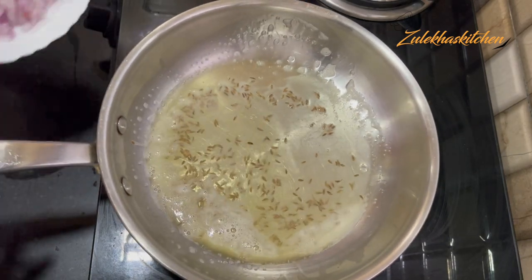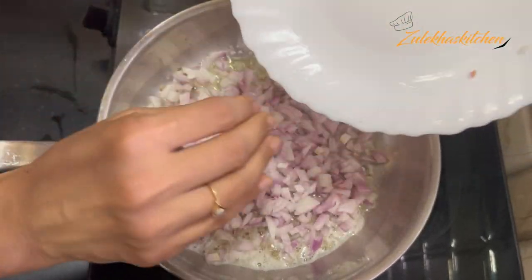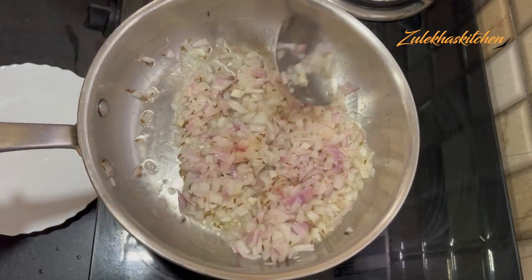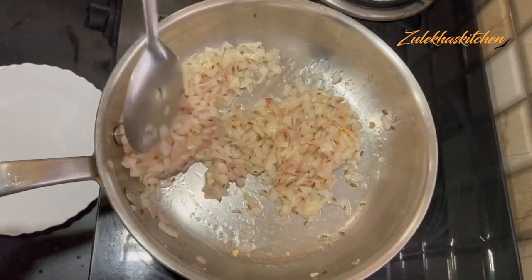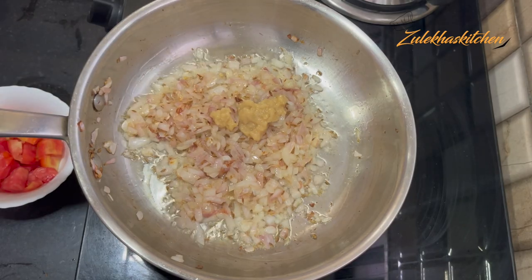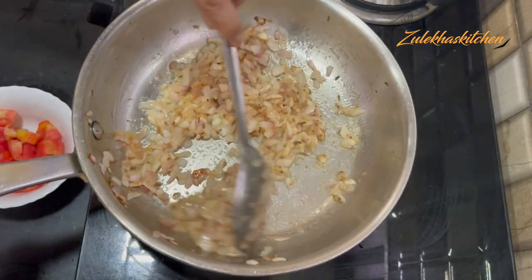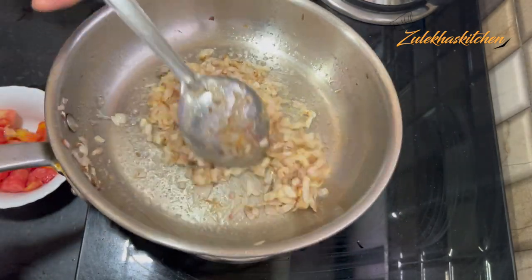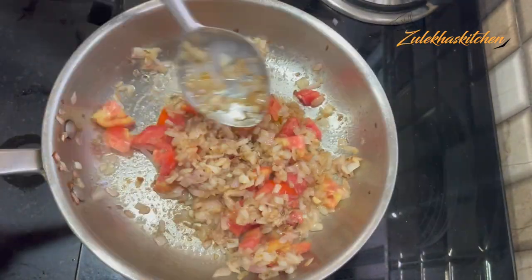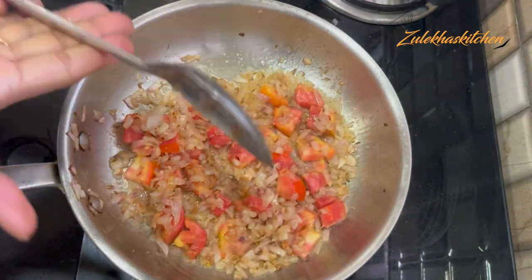Put in a little bit of oil. I will cut 2 medium-sized onions and add them all. You have to sauté until there is a little color change. Put it on high flame. The color changed — it is soft now. So I will add the paste to a small bowl and then add chopped tomatoes. Cook it slowly for 2-3 minutes.